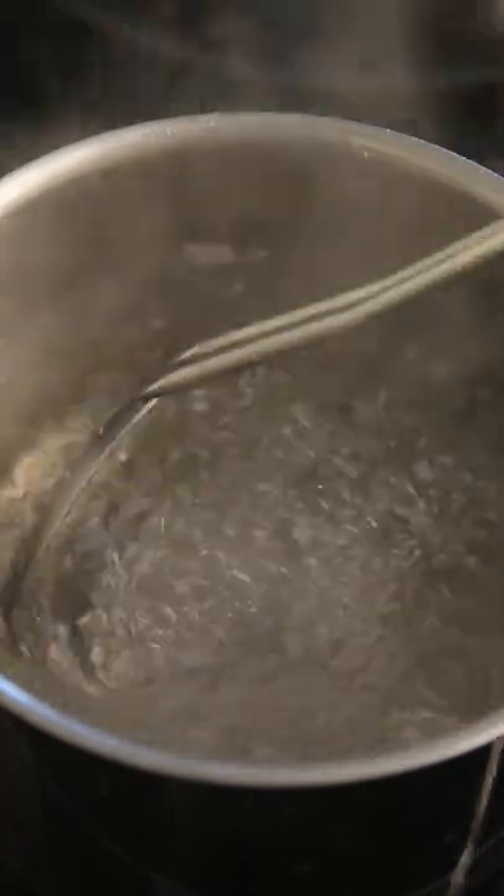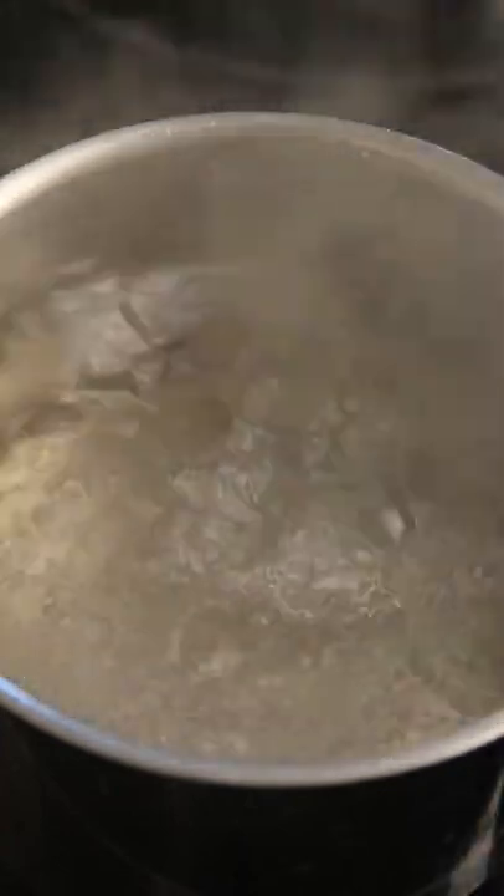Let's make foolproof poached eggs. Fill a pot halfway with water, then add two tablespoons of white vinegar. Once the water comes to a boil, reduce the heat, then stir the water to create a whirlpool.